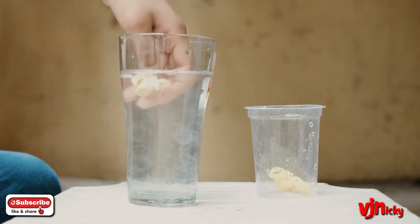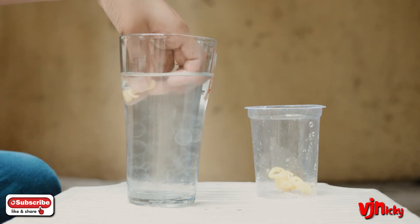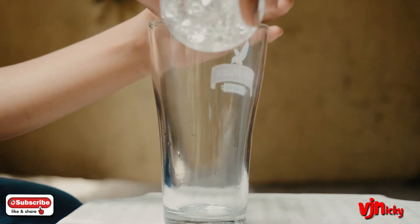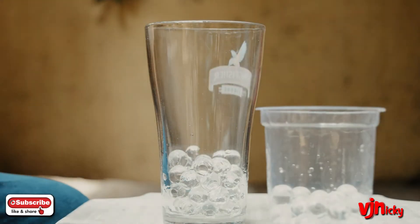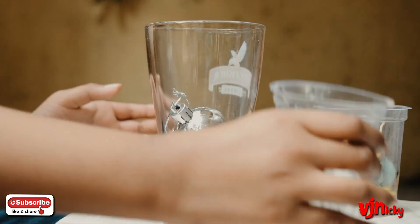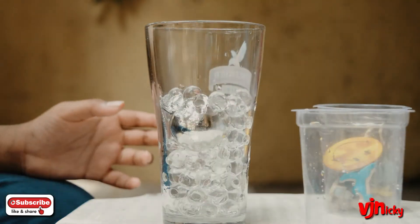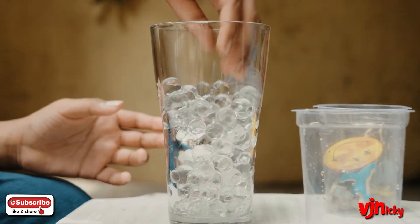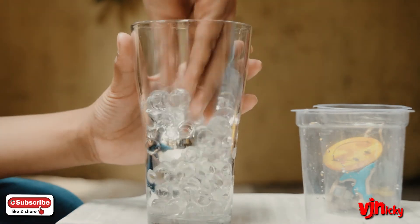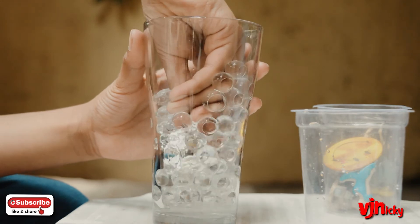Let's get to the other toy. I'll pour half a cup of clear Orbeez in. I'll put the other toys aside, then put the ball in and pour more Orbeez in. Make sure it covers everything, even the top. Can you see it clearly? Don't let it be seen clearly — make sure it's fully covered and stuck in.